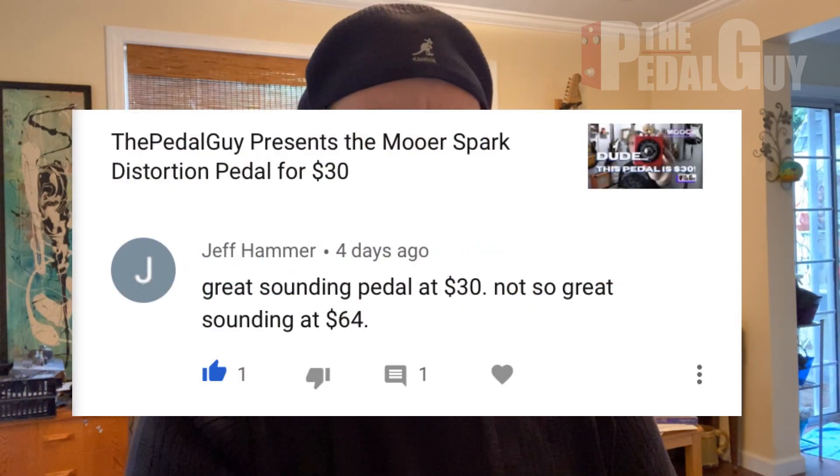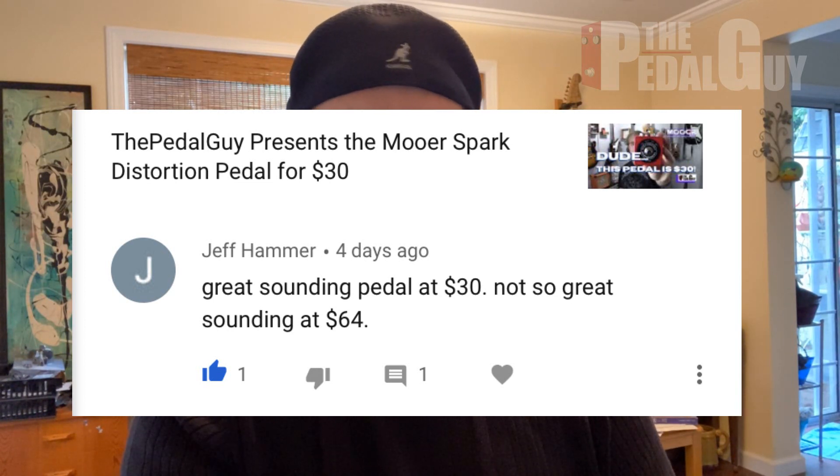Our next question comes to us from Jeff Hammer, and it's in regard to the video I did on the More Spark distortion pedal. Jeff writes, great sounding pedal at $30, not so great sounding at $64. Well, Jeff, thank you very much for your observation. We are selling the pedal for $30, not $64. I still think at $64 it's a heck of a distortion, but I do agree there are probably other alternatives you could look at at that price point.